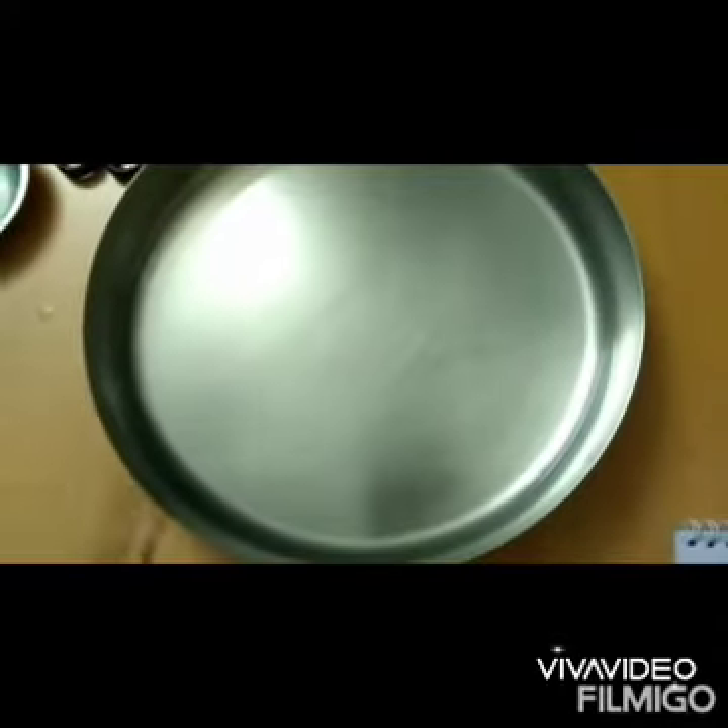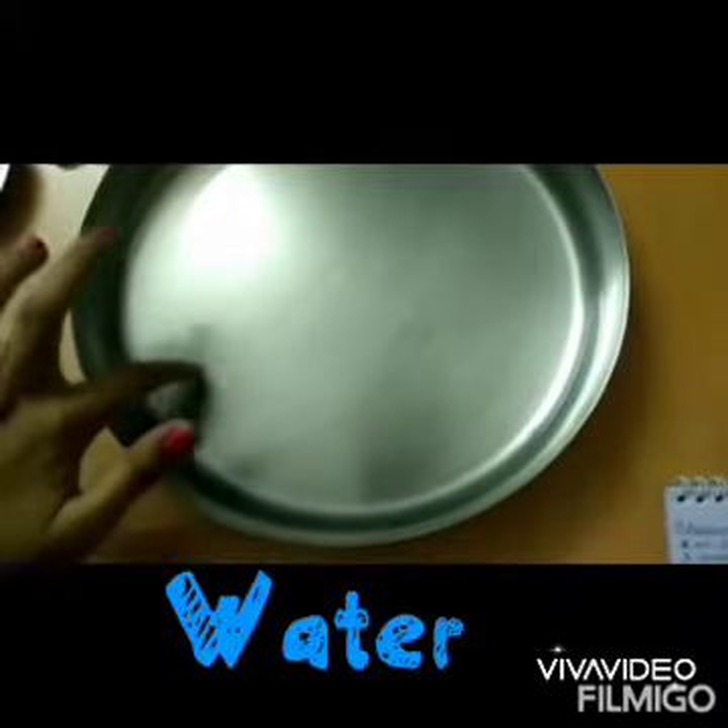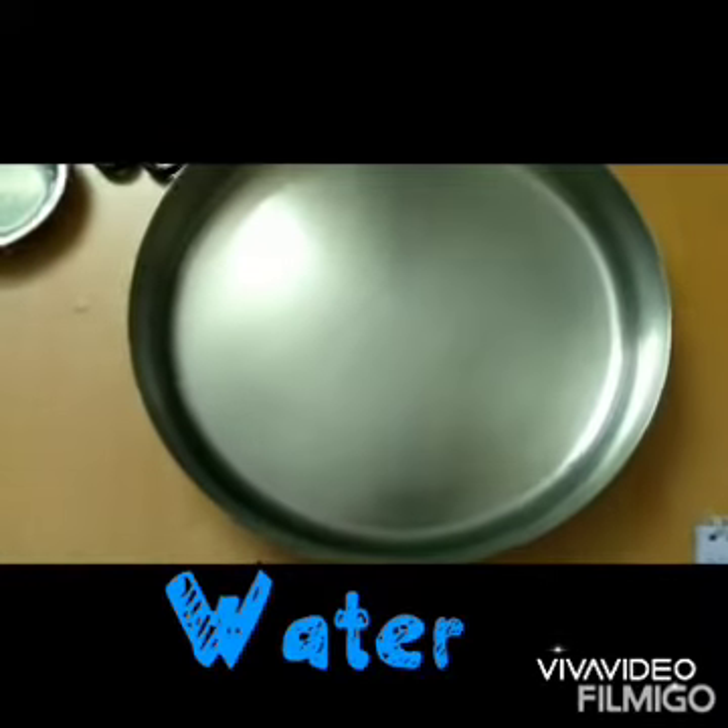And here I have a steel plate which is filled with some water, which you can see here.